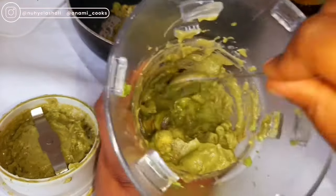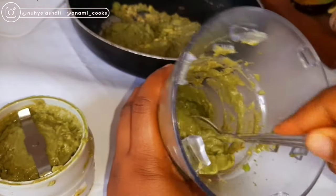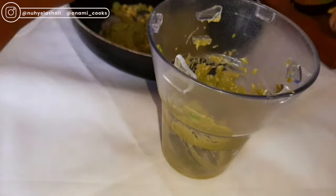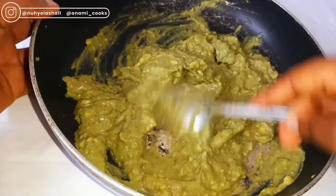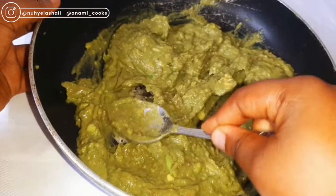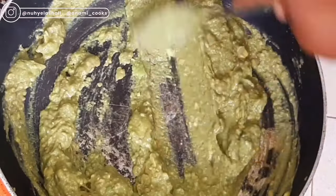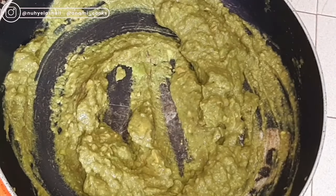If you don't have a blender or don't want to use one, you can use a fork to mash the avocado. I'm going to put it on the fire using very low heat to cook it and extract the oil. I'll be stirring it occasionally so it doesn't burn — you want the fire to be very, very low, otherwise you'll end up burning the avocado.